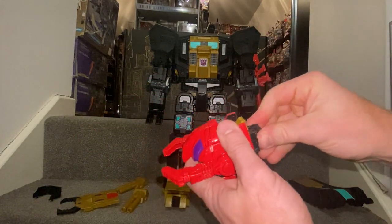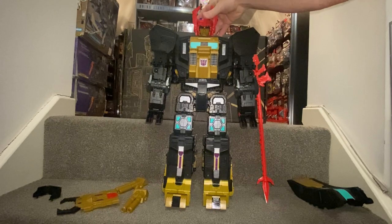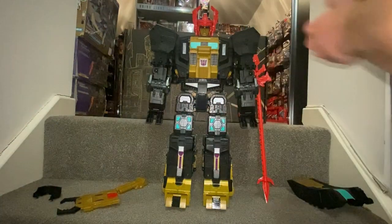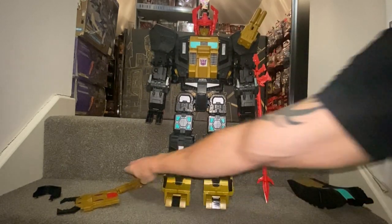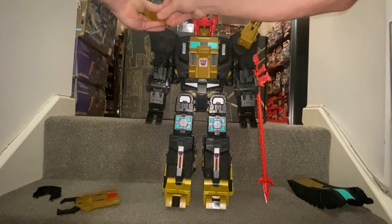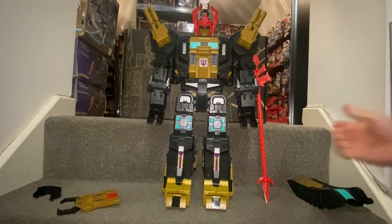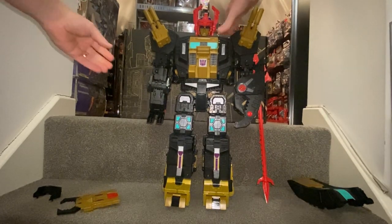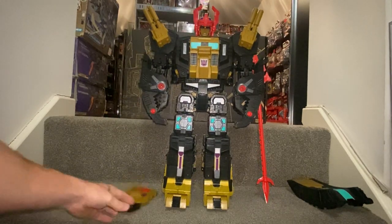We can pop the small head in there and then attach the main head, so we can start to see how this guy is going to take shape. We've got the large blasters — these have got the dowel there — and in true Black Zarak style, pulling them upwards just looks amazing. I think the black works brilliantly. I'm pretty sure we're not going to have any issues with gold plastic syndrome. Let's turn these claws around so we can see he's started to take some sort of shape.